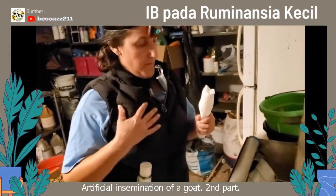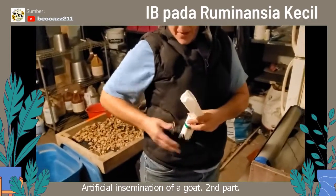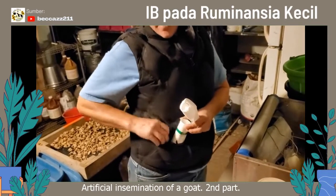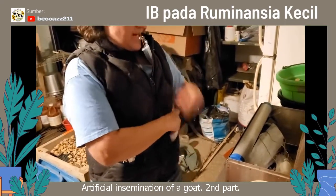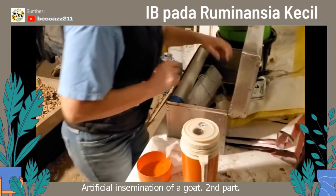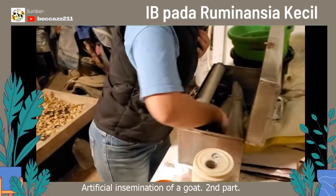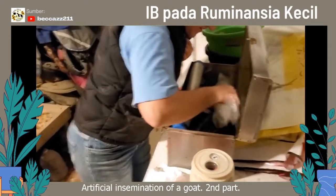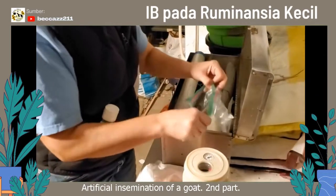I'm ready now. I have my doe — she's in heat. I have this vest and I really like it because I can put my lights, my lube, and my speculum all right here. My guns are here, we've got the straws here in our thaw jar. Now we're going to go ahead and prep and load our straws.